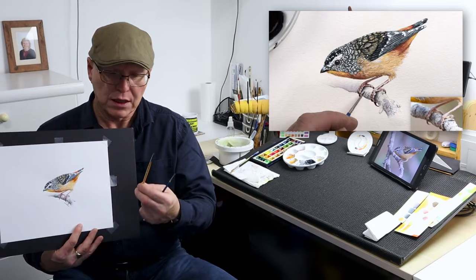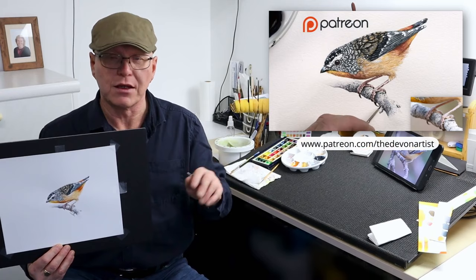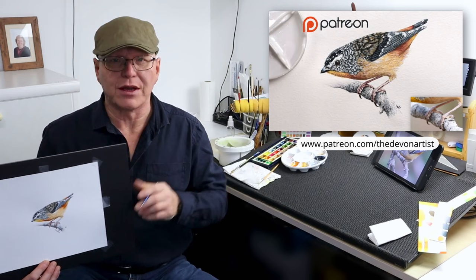The full version of painting the spotted pardello is on my Patreon channel, along with nearly 160 other video lessons as well. But if joining isn't for you today, I do have a free section on there with complete videos from start to finish, including a reference photograph and an outline drawing. Have a look in the description below and click on that link.